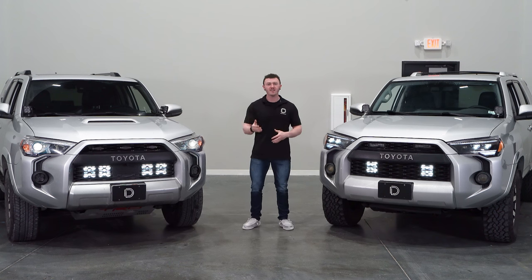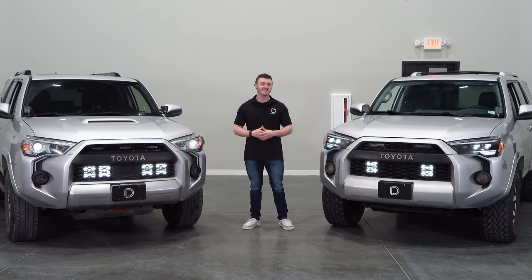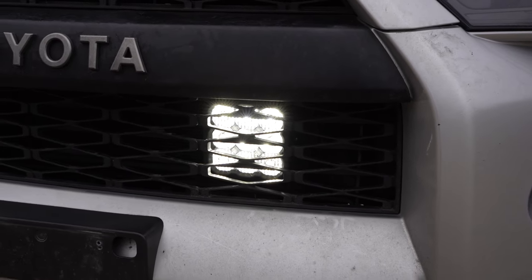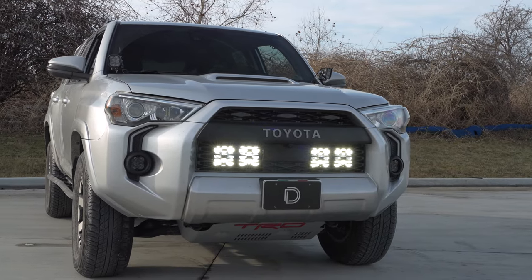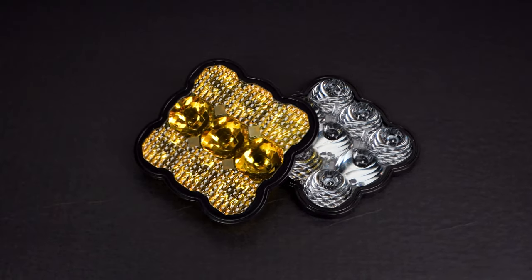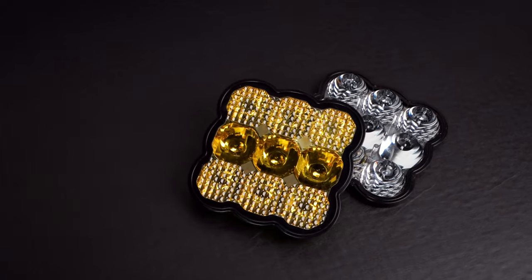Whichever kit you go with, they'll add a crazy amount of light output for the trail ahead thanks to our patented Stage Series LED lighting technology inside our SS5s. While you may think you'll lose a lot of light output because these are mounted behind the grille, that's not the case thanks to our custom-engineered TIR optics. The optics in our Stage Series lineup harness all of the light output from the LED chips and deliver it exactly where you want it without any stray or wasted light.